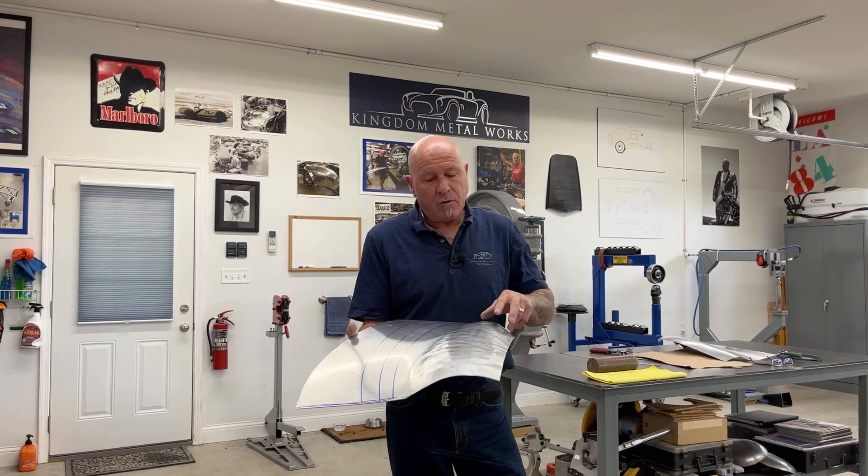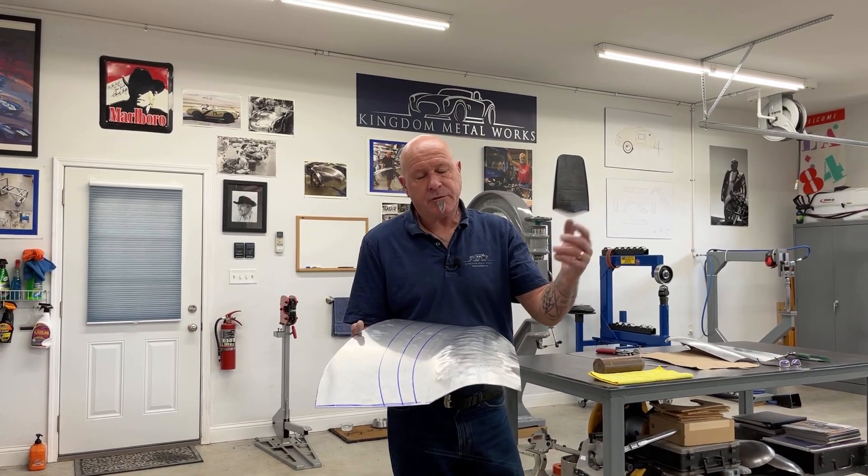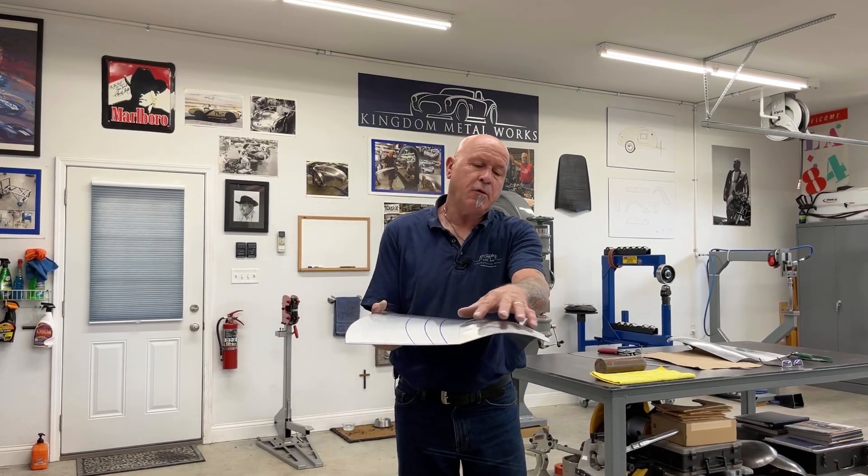Hi, welcome to Kingdom Metalworks. Here we go with the third video and we're going to start wheeling the shape. I put this through the lead shop bag with the bossing mallet, went over to the stump, blended and smooth, so now I'm going to shape.